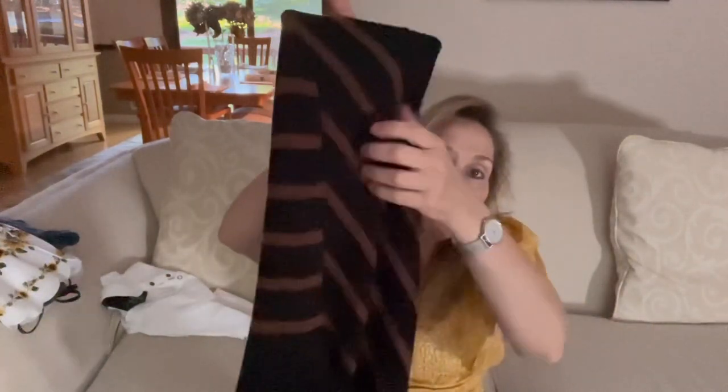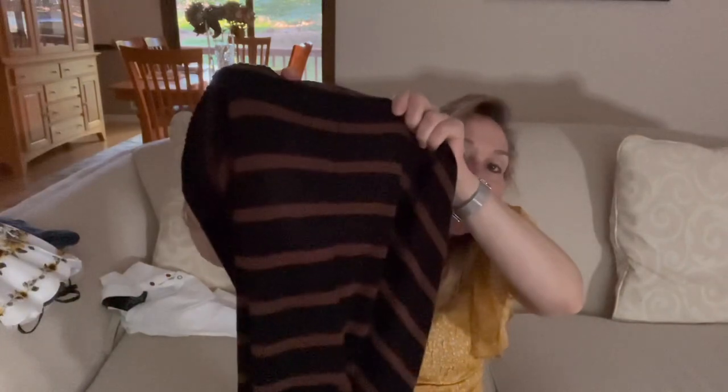One thing I immediately checked when I took it out of the box — because it is pretty pricey — is whether the stripes line up, and they do perfectly. If the stripes didn't line up I was going to send it right back. My price after discount was $88.20, so it's an expensive little sweater.